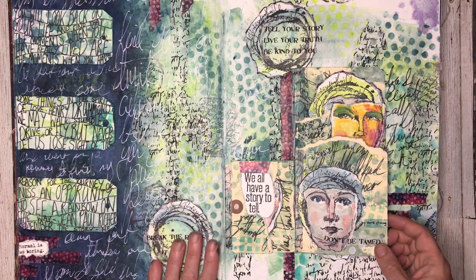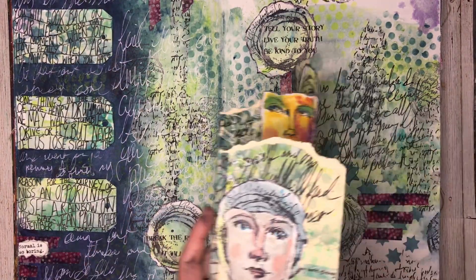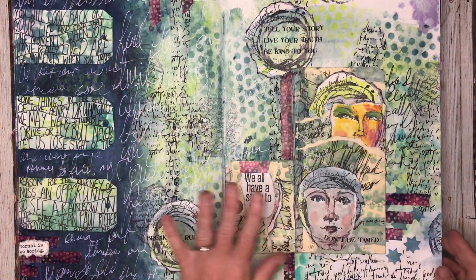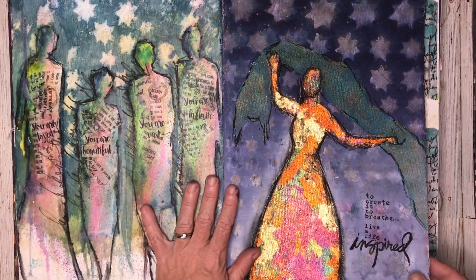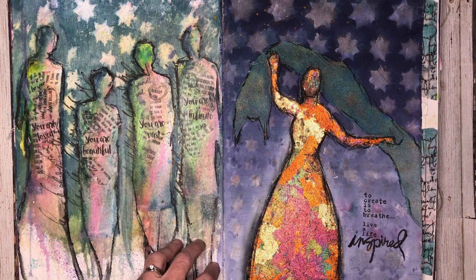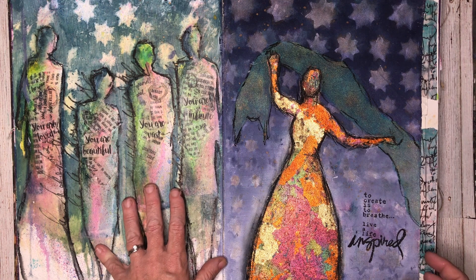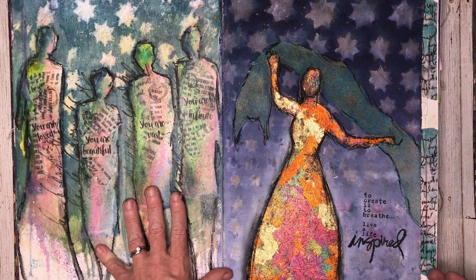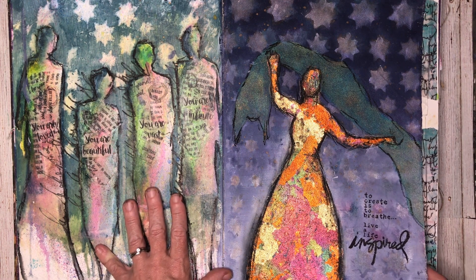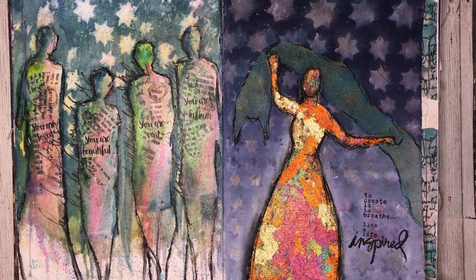This is another class we did with Dina called Tell Your Story, which is all about making sure you journal — that was lots of fun. These pages were inspired by what I did in class, ones I did after I came home inspired by some of the techniques, just to practice. I like coming home and practising what I've learned in classes because that's where you can use your own materials and get really comfortable with what you're doing.